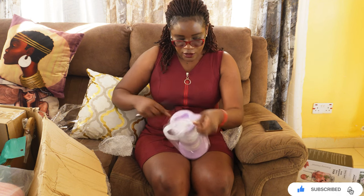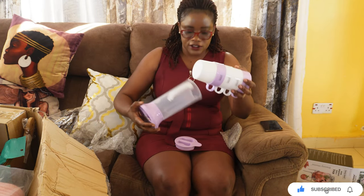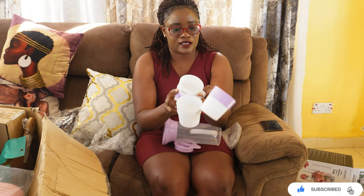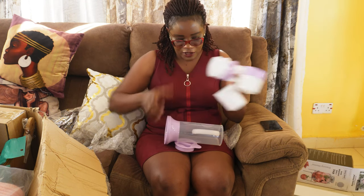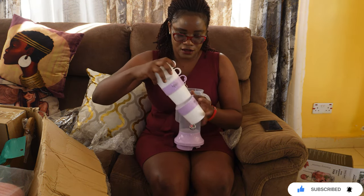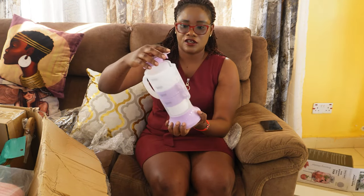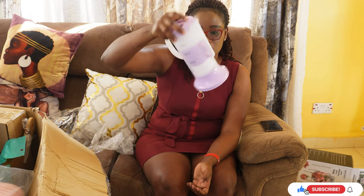Next I got this jug plus cups set — basically for my kids, for water and juice. There are four cups and a small jug. This can just be for their water or juice, and even when my nieces and nephews come over.